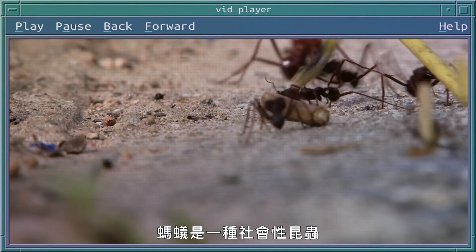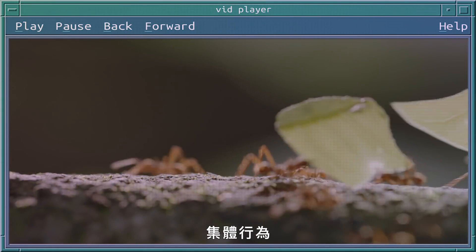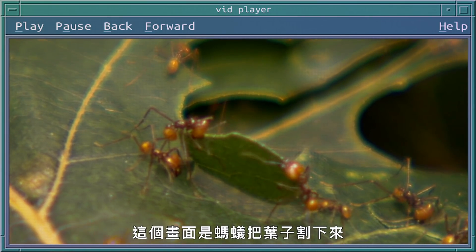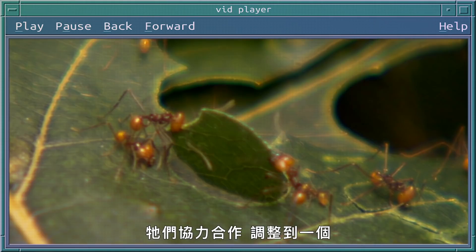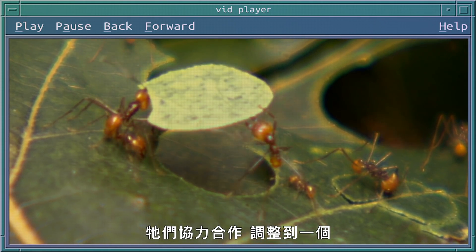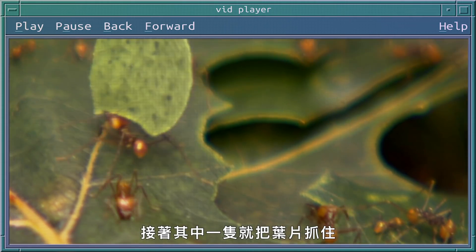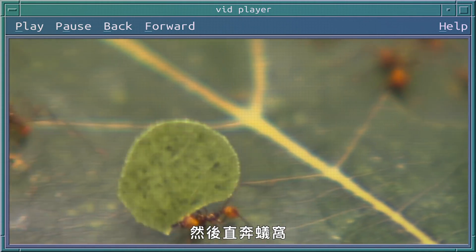Ants are called social insects, which means they engage in all kinds of collective behavior to accomplish really complicated tasks. Here the ants have actually cut free a disc of leaf and worked together to negotiate it into a good position, and then a single forager has grasped that leaf, lifted it up over their head, and is now running to take it back to their nest.